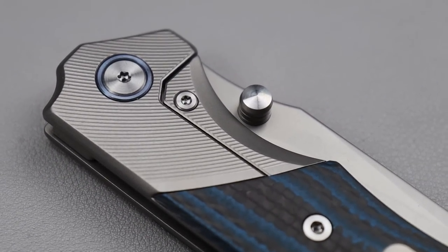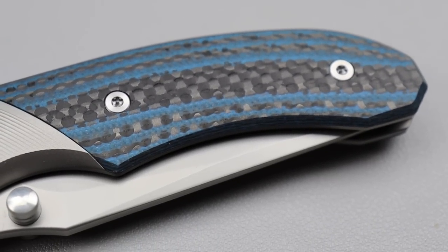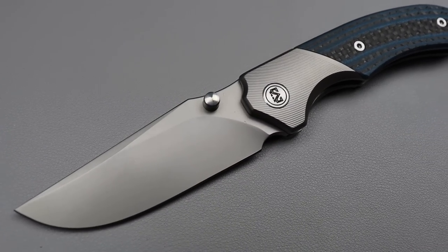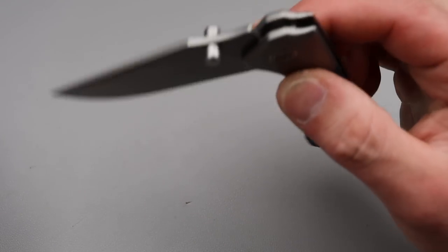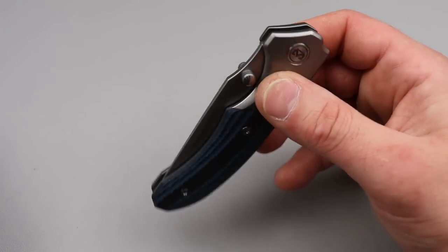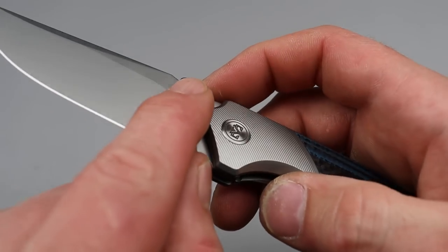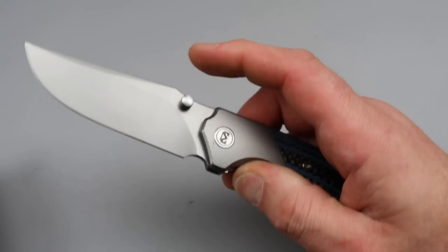Then you have this colored G10 — it's carbon fiber mixed with G10. There's all different colors. I like it, I think it's really cool. Not only is it extremely tough and strong, but it allows you to do a pop of color without too much. The action is redonkulous, it is so good. The location of the thumb studs are perfectly executed. They're smooth but they almost hook onto you, so it doesn't really need any traction. They work really, really well.